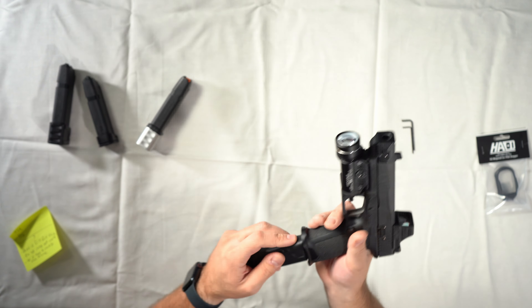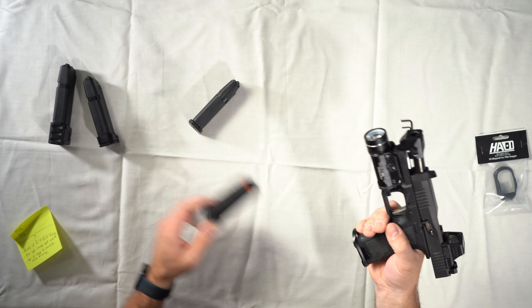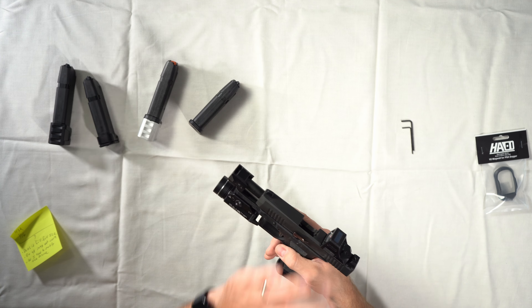One last check: grab a stock magazine — whether that's a 15-round Glock mag or a Magpul P mag — and make sure it locks in place and does not fall out the bottom. Make sure it's fully seated in the frame. Check a couple different mags to make sure the magwell is not stopping a mag from seating. And there you have it — a fully installed V2 magwell from Harrington Arms. If you have any questions, reach out to support at HarringtonArms.com.